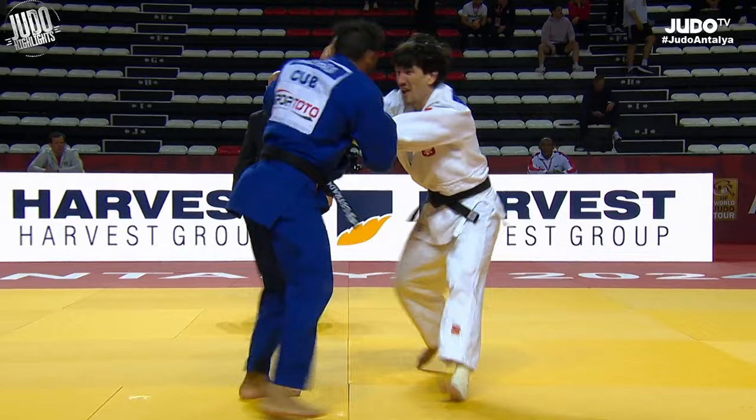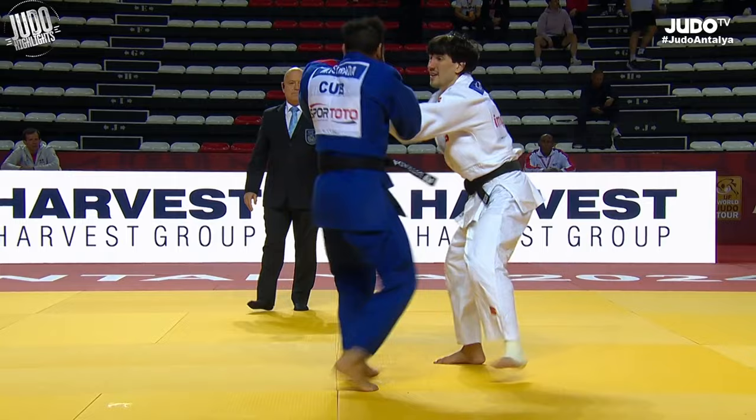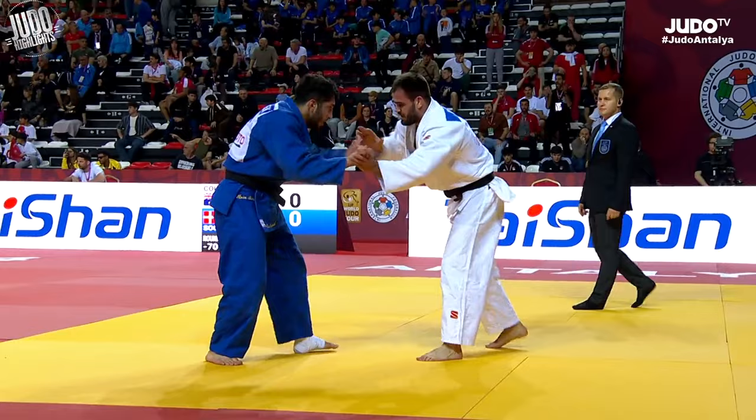Now blue here with the ko-uchi-gari just does enough to stay on top. White also throws the leg out there, and it could have been a counter, but blue did well to stay on top.